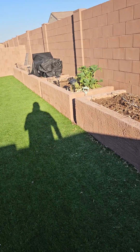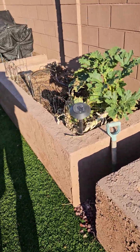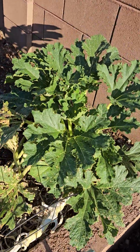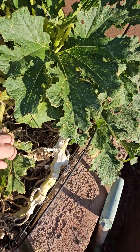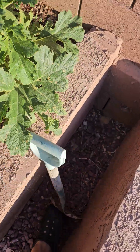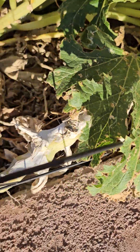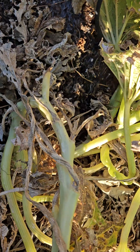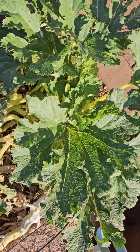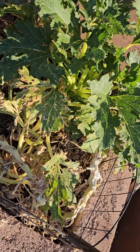We have this one zucchini that is wanting to hang on, which we're happy about. But look at the base — it starts all the way over here, and it curls all the way around to this guy. So I'm not quite sure how that's going to do.